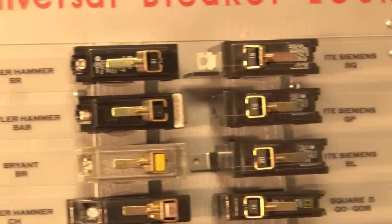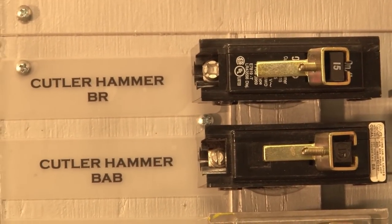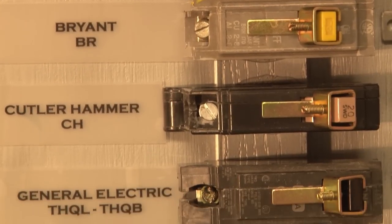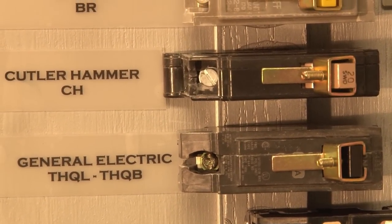We've installed it here on many manufacturers' circuit breakers. As you can see, it works on the Cutler Hammer BR, Cutler Hammer BAB, the Bryant BR, Cutler Hammer CH, and the General Electric THQL and THQE.